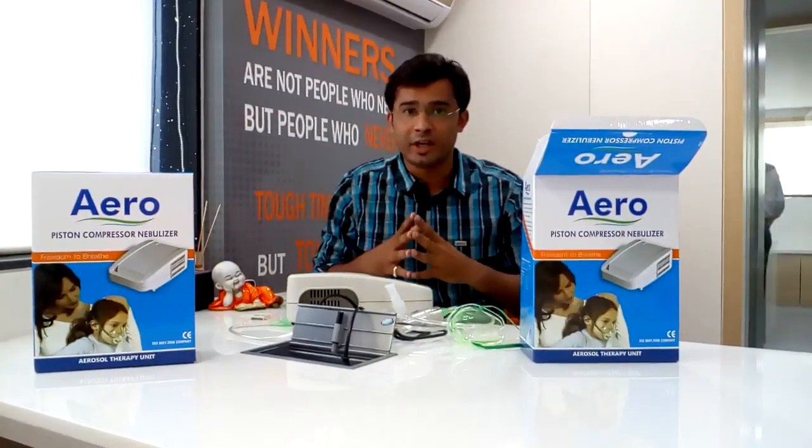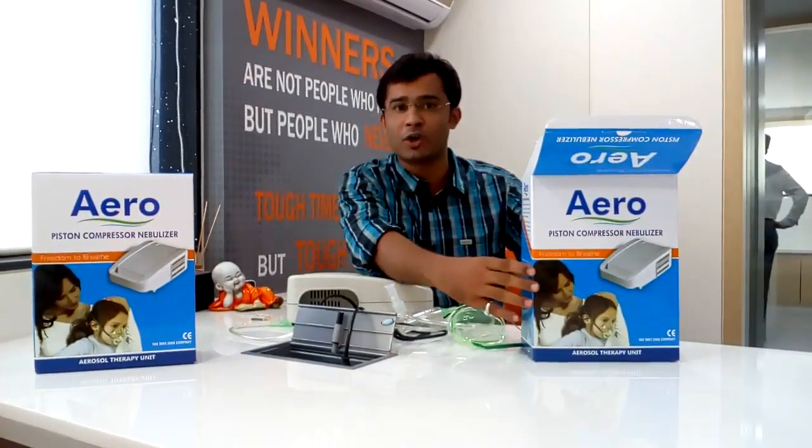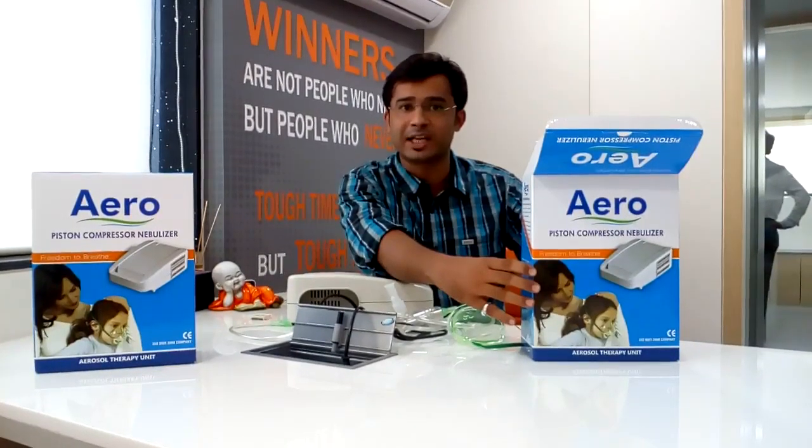So this was a nebulizer demonstration, manufactured by Heman Surgical Industries Limited. It is available on Flipkart, Amazon, and many other marketplaces.